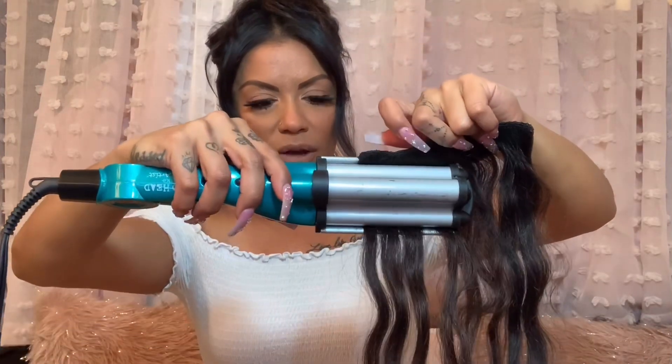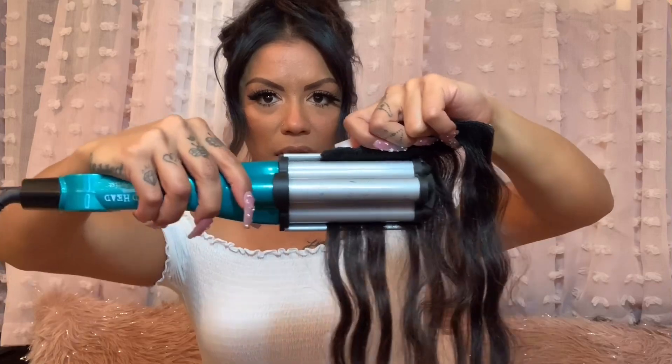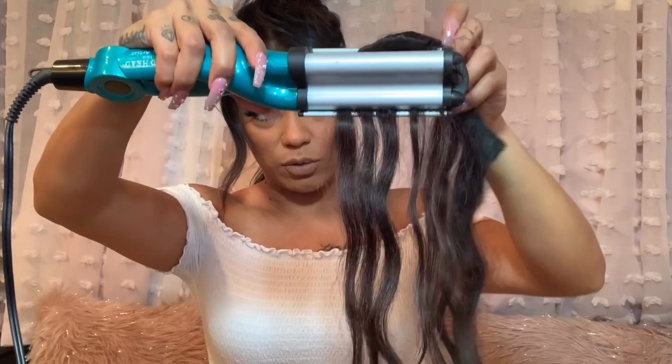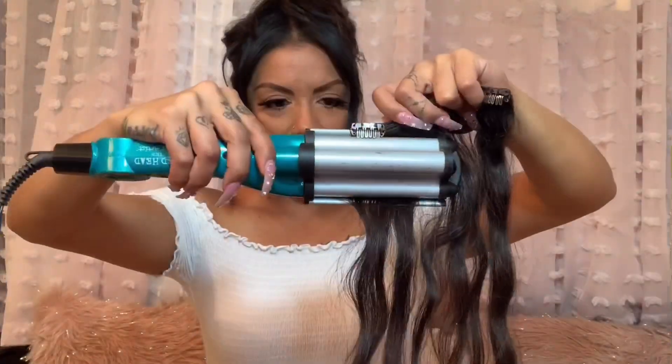When you grab your clip-in, make sure you're doing the pattern correctly. Start from the top of where the curling iron stops and make sure that's where you pick up next, so you're not just crimping anywhere — otherwise you'll get a whole bunch of weird curls. Always keep the barrel on the outside to remember the consistency.